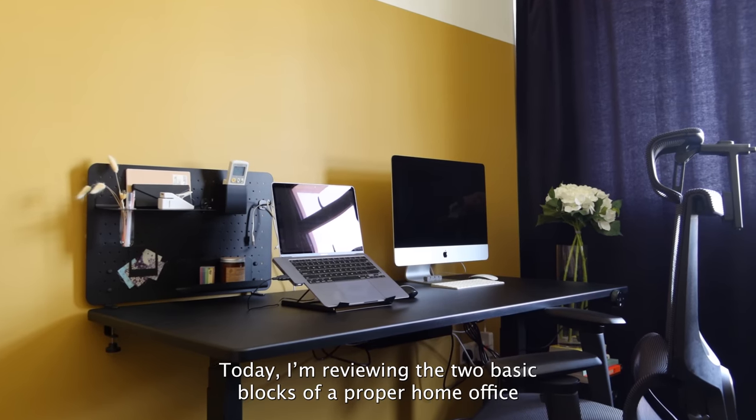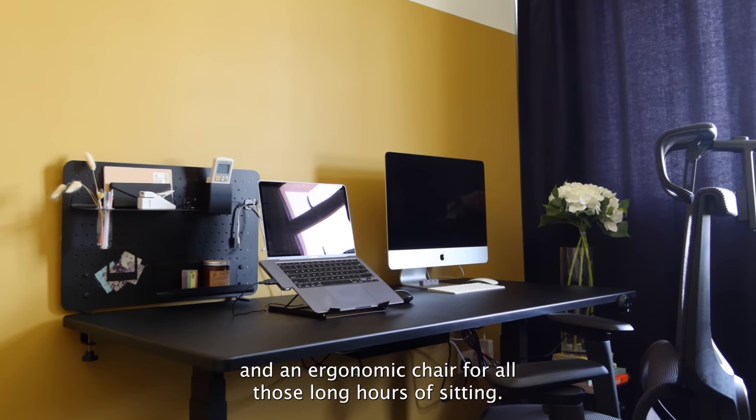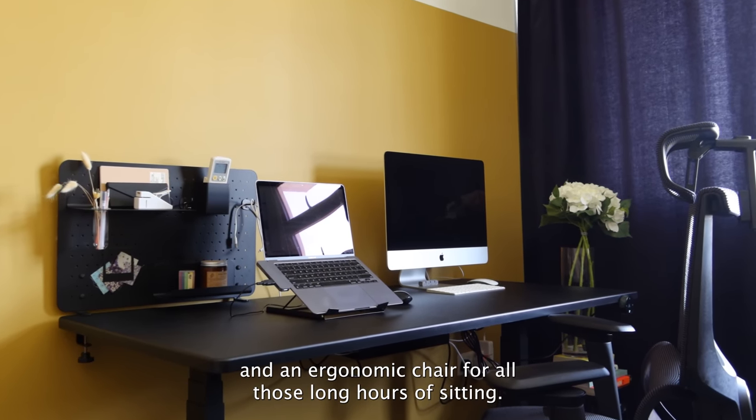Today I'm reviewing the two basic blocks of a proper home office: a decent hard-working desk and an ergonomic chair for all those long hours of sitting.